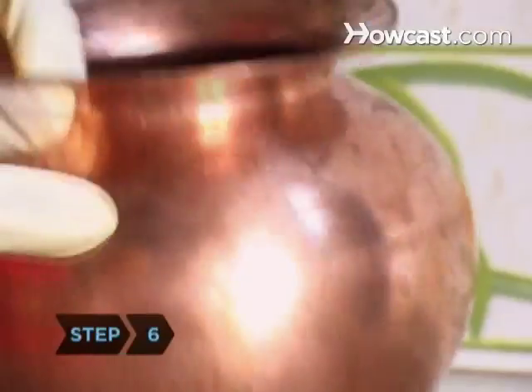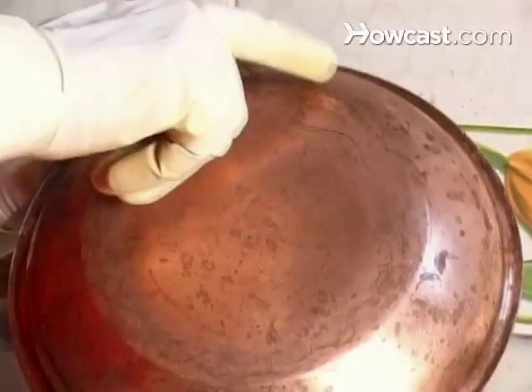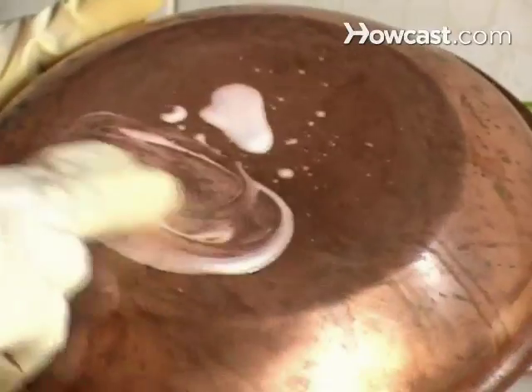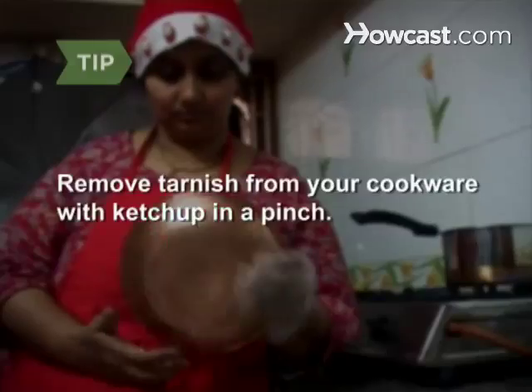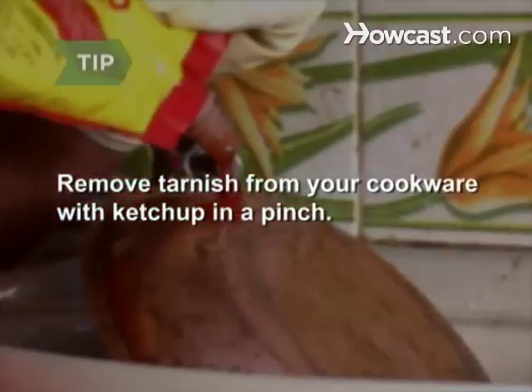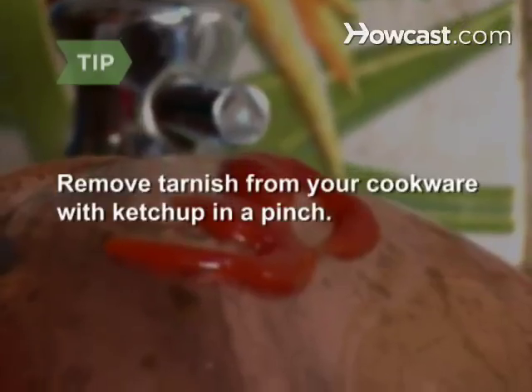Step 6. As your cookware begins to lose its luster, develops water spots, or turns pinkish, purple, or orange, polish it with anti-tarnish copper polish. Ketchup also removes copper tarnish, though it doesn't restore shine. Apply a thin layer to the outside of the cookware and allow it to stand for five minutes before rinsing.